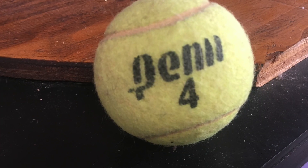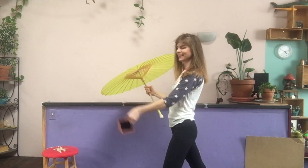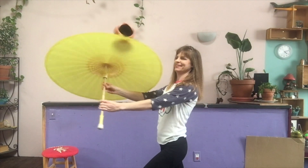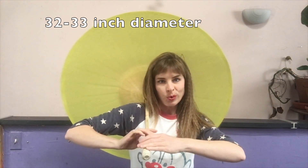In this tutorial I'm using a tennis ball, but you can also use a ring or a small cube. It's best to find a parasol that is about 32 or 33 inches in diameter, and it's better to find one made of nylon because it's more durable and won't tear like the paper ones.